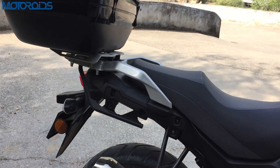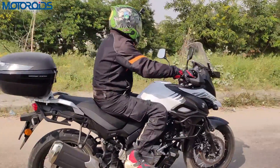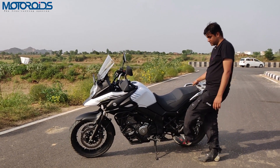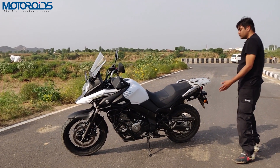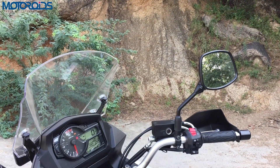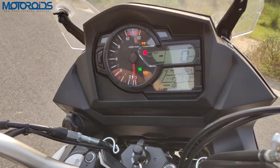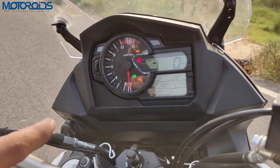Our bike features a center stand as well, which is again an optional accessory — it doesn't come standard but you can get one if you want. The Suzuki V-Strom 650 also features a semi-analog, semi-digital display, and that's what happens when you put the key in the ignition position.